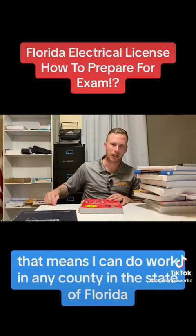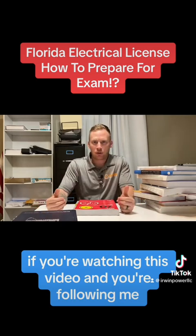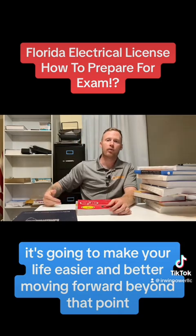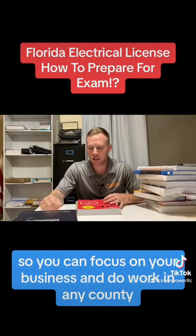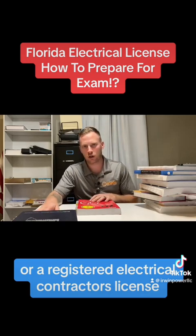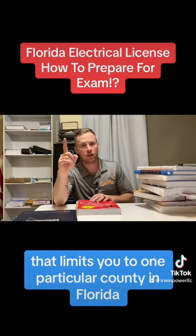That means I can do work in any county in the state of Florida with that one license. If you're watching this video and you're following me, please shoot to get your certified license. It's going to make your life easier and better moving forward so you can focus on your business and do work in any county. Don't sell yourself short and shoot for a residential or a registered electrical contractor's license that limits you to one particular county in Florida.